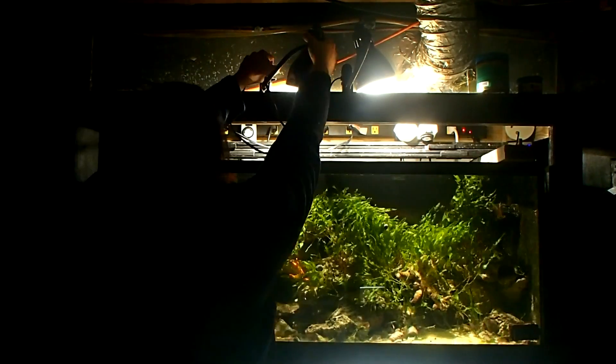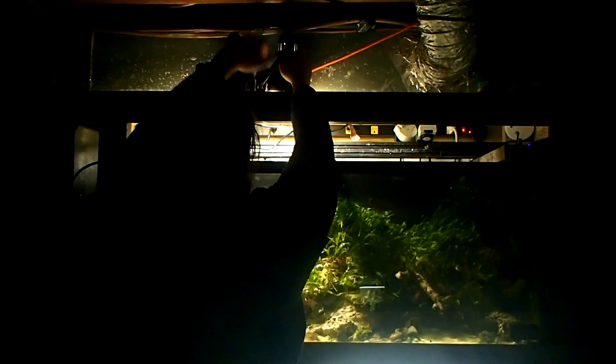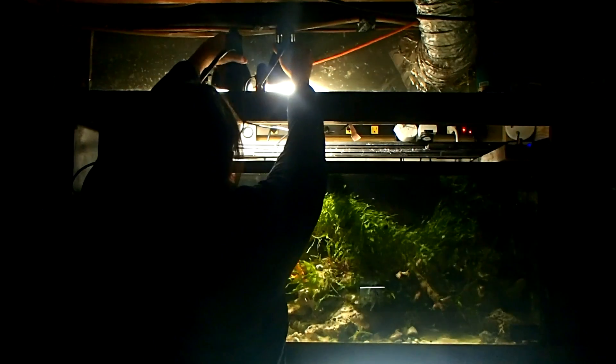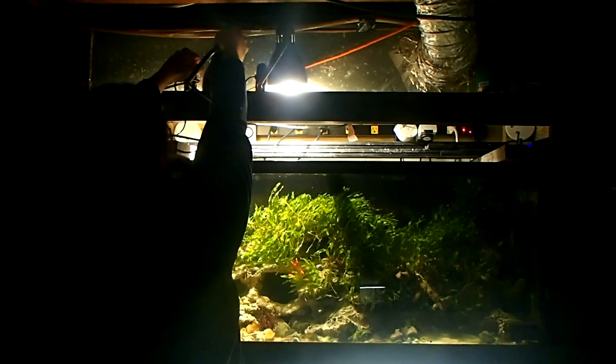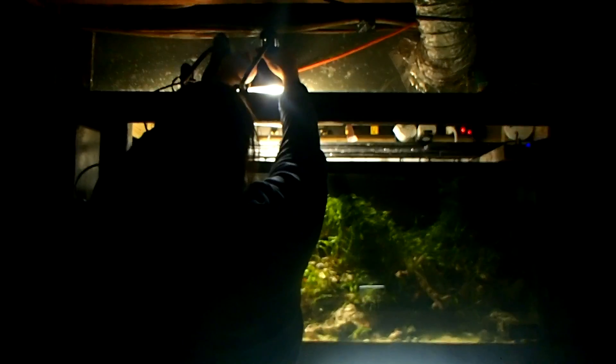PAR 38 bulbs — you can get them from companies such as Ecozotic, Amazon, eBay, Lowe's, or Home Depot. They come in different colors: red, blue, yellow, green, 5,000K, warmer whites, 27Ks. There's a wide range of options available.